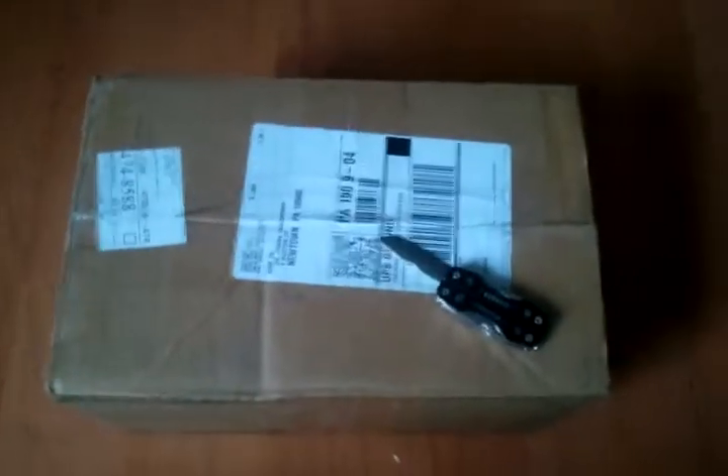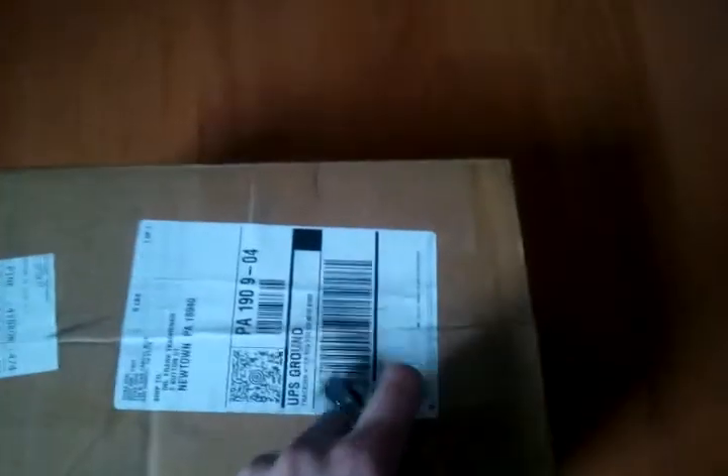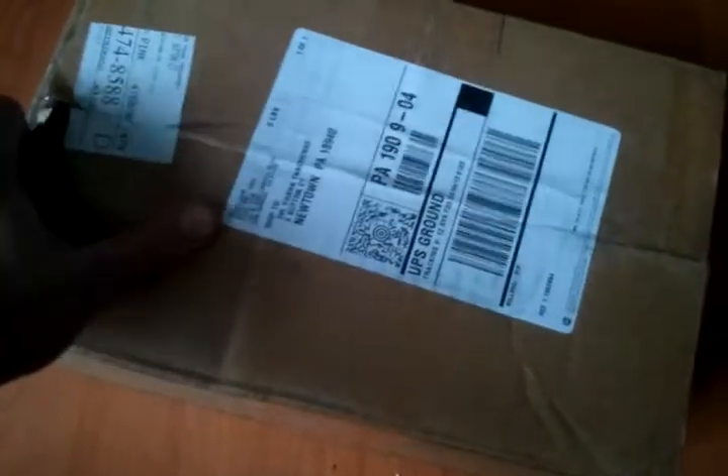I'm just going to start opening this box. I have not ordered an Evike box of awesomeness before — I've only gotten the Airsoft GI Masada from one. That's pretty cool. My knife-opening skills are pretty rusty, but it's okay. This paper is made of like diamonds or something. All right, one second.